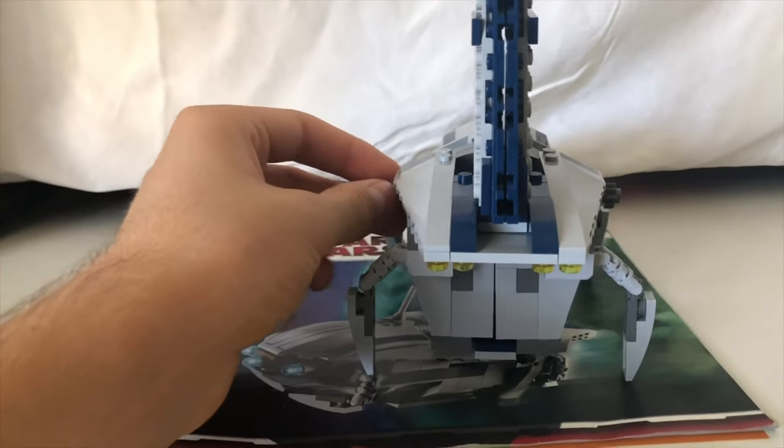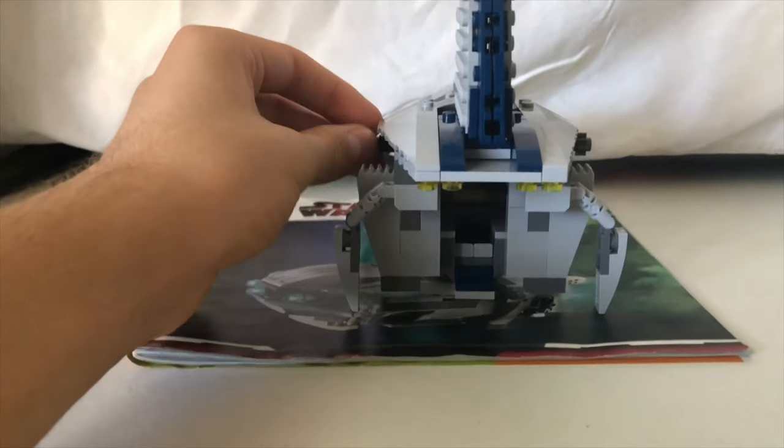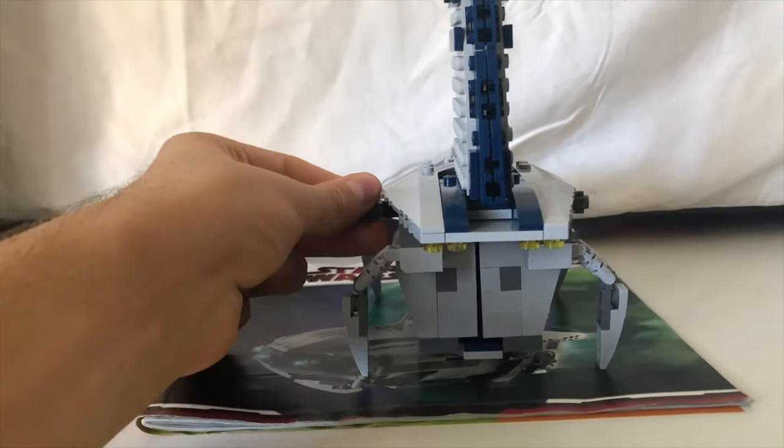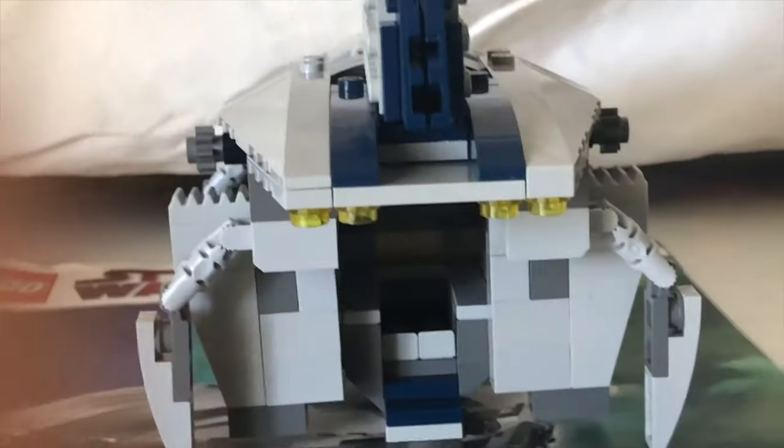First things first — the way that Nute Gunray arrives. He sits in the back of the Trade Federation shuttle and it has some sliding doors. Only one minifigure will fit in there, as you can see.